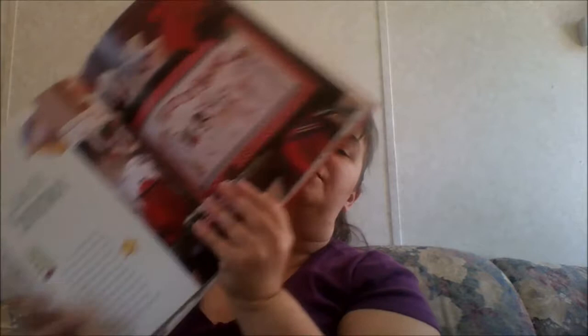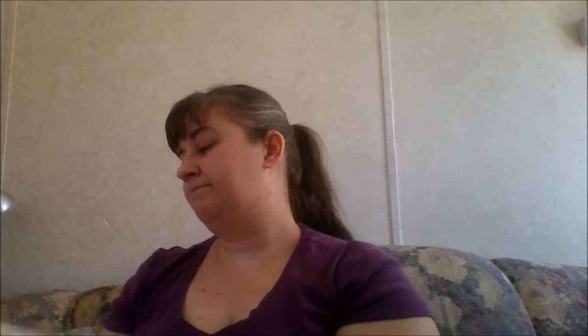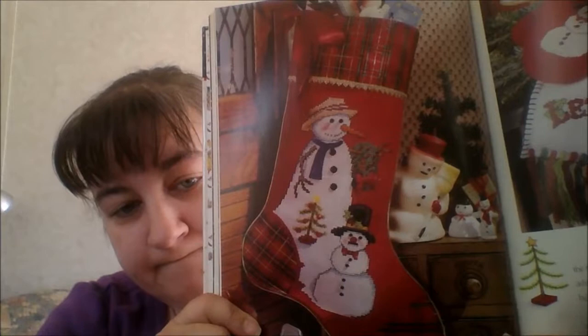The next one is called 'Let It Snow' with all the little snowmen. Then we have the snowman stocking, and the snowman wool mittens and scarf. This book actually gives you the pattern to make these mittens — just a FYI.